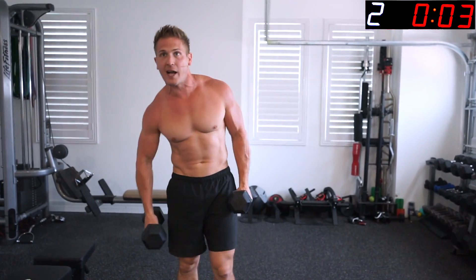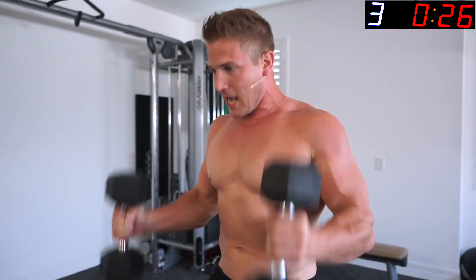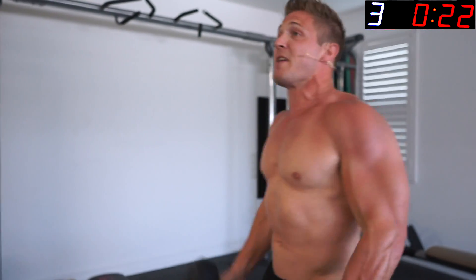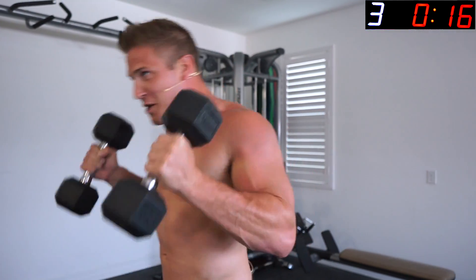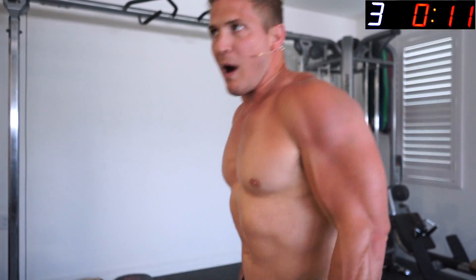Guys, if you ever say you don't have time to work out — everybody has ten minutes. It probably takes you longer than ten minutes to use the bathroom. That's my escape to play games on my phone so the wife can't bother me — don't tell her that. I don't think she watches these videos, so we should be good.